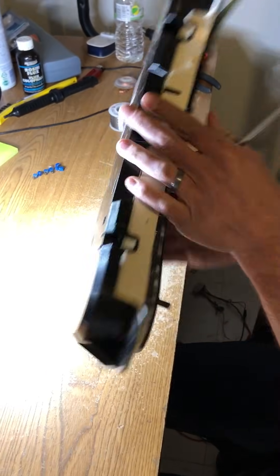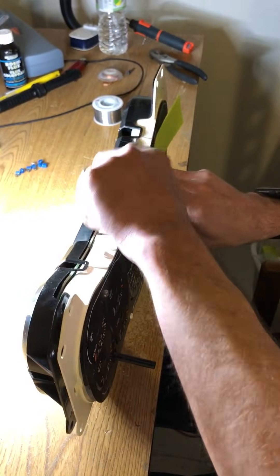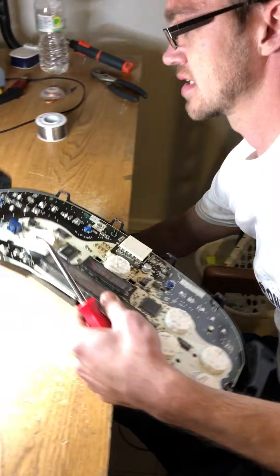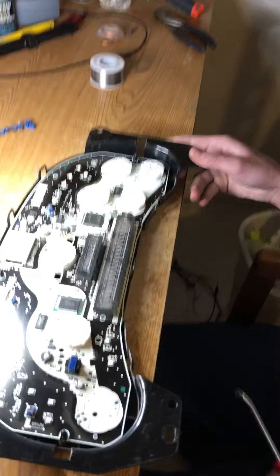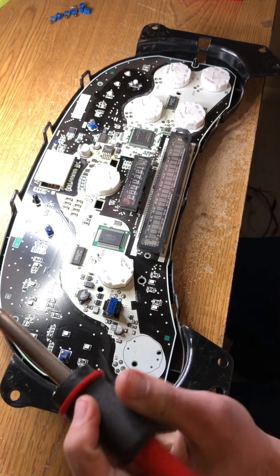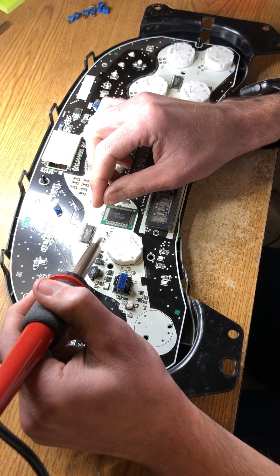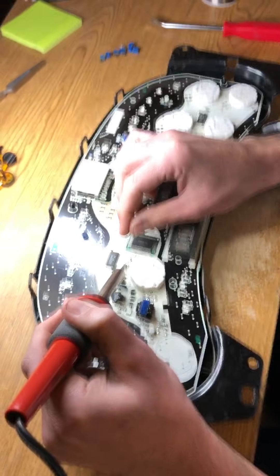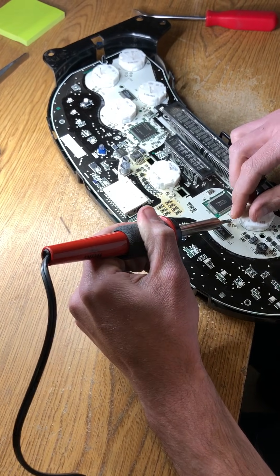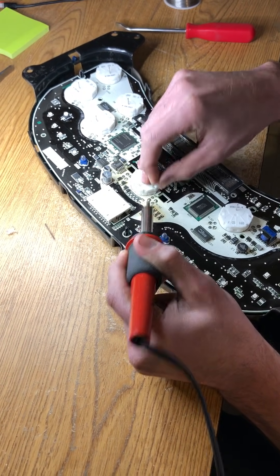Alright, so we're going to take this back housing off again, and now we're going to set the gauge face aside — make sure not to let these post-its or tape fall off. I already removed the needles off of this one. I'm going to turn on my fume extractor. Let's treat these like normal bulbs: you need to heat up the solder and pull up, heat up the solder, pull up.